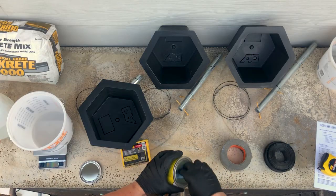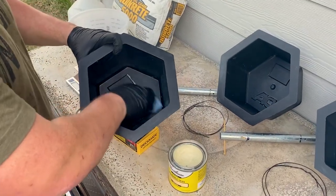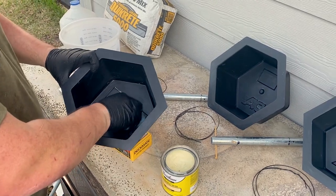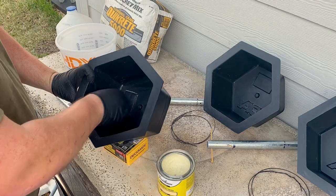After you've collected all your necessary items, the next step is to prepare the mold. Wipe out the dumbbell mold to make sure it's clean and dry, then apply your paste wax or silicone spray. Make sure it's on a level surface to ensure the dumbbell is evenly balanced.